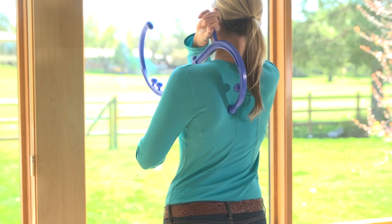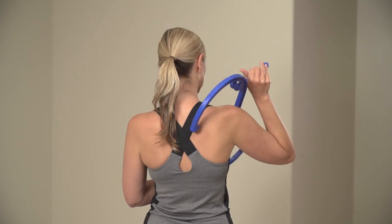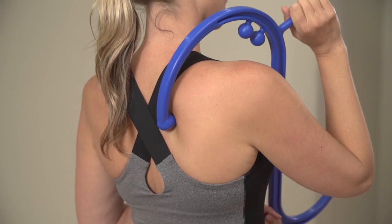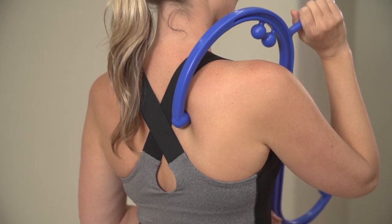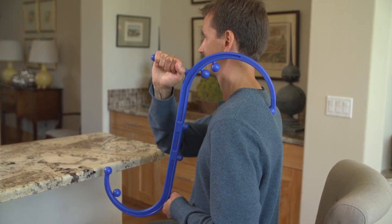Apply direct pressure to painful trigger points to soothe aching muscles immediately. Find an area where your body holds tension. Place the therapy knob on the problem area. Apply a comfortable amount of pressure, then release. Repeat this motion until you feel your muscles start to release.